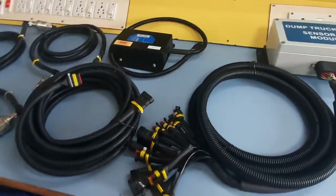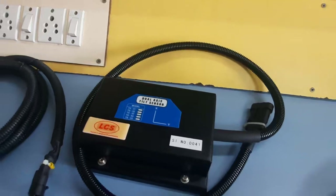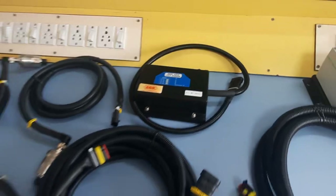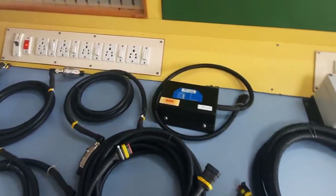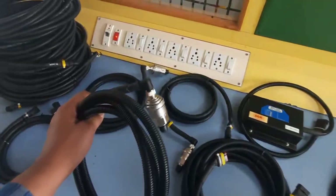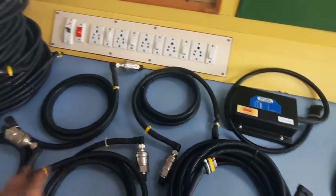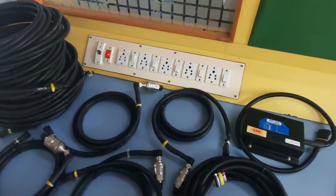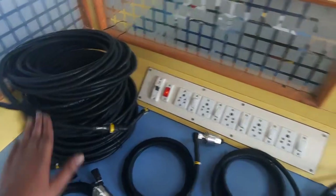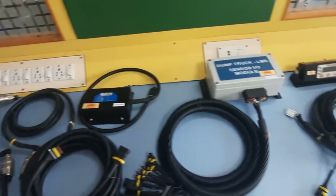This is the dual axis tilt sensor, which should be welded on the center of the chassis, along with its mating cable. These are the hydraulic sensors which should be fitted in the suspension cylinder of the vehicle. There are four suspension cylinders and four sensors, each with mating cables to connect the sensor to the master control unit. This covers the overall parts supplied.